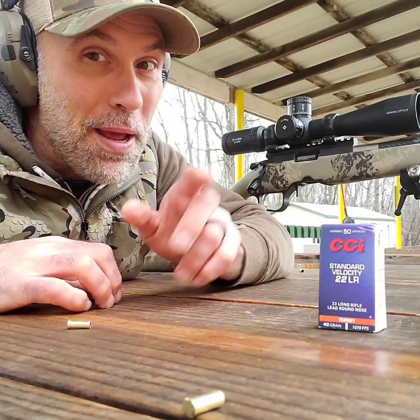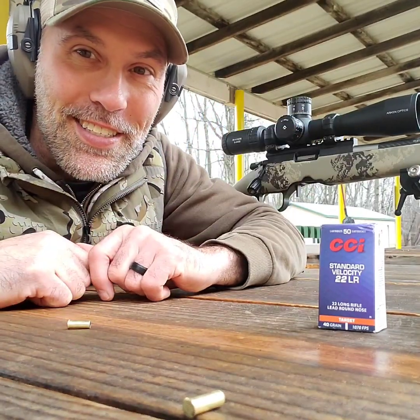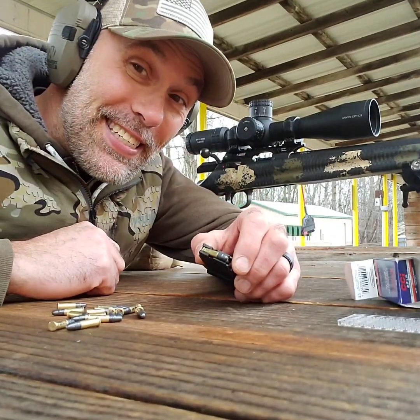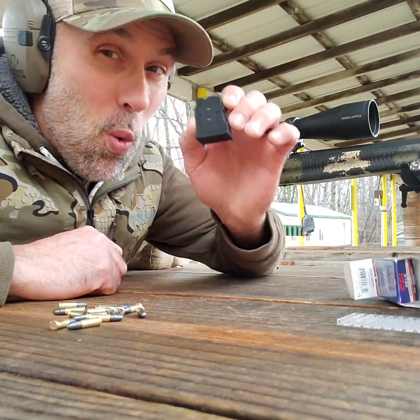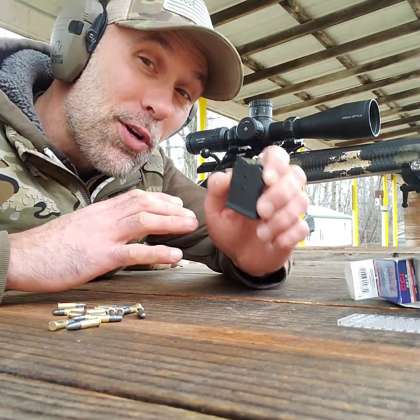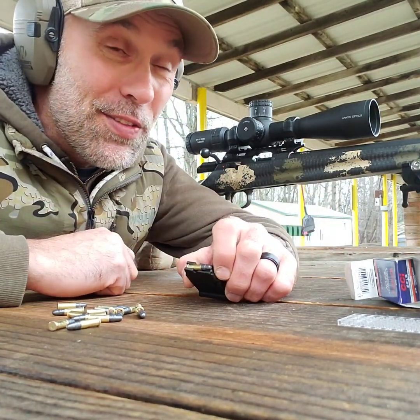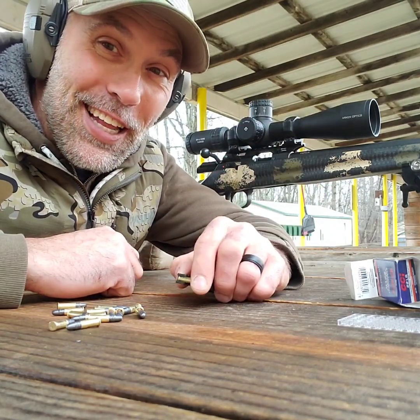Let's check those targets out in a bit, but hold up — we've got to get the CZ out. We're down to the last rifle, the CZ 457. I've only got one mag with me today, so I'm going to have to reload this thing a couple of times to get the three five-shot groups down there. But enough talking — let's do some shooting.